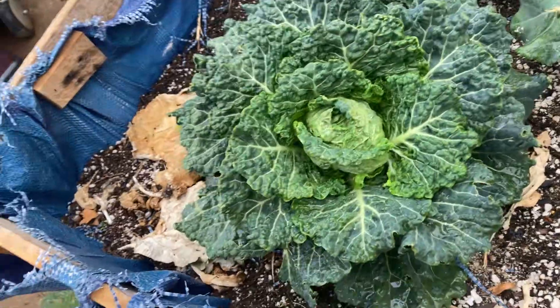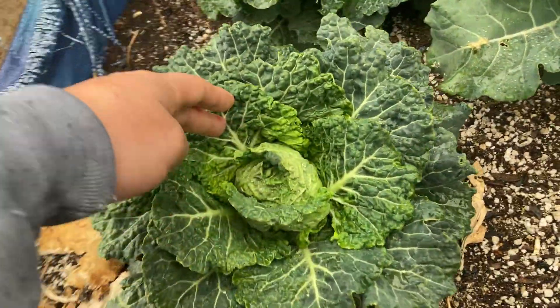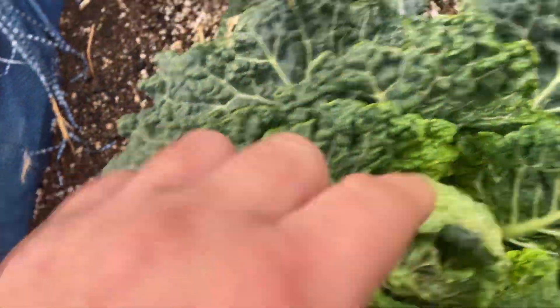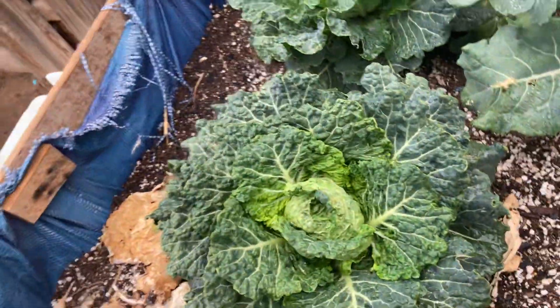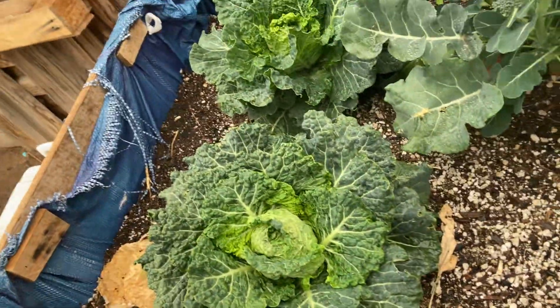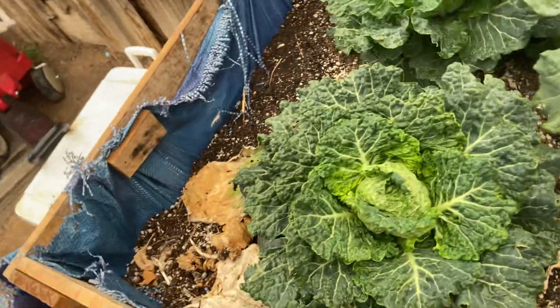This one I'm just going to harvest later and make a video so you guys can see what it came out to. I don't know if I'm going to eat it because I don't trust those bugs. I'll probably go and split up the leaves, and if it doesn't look too bad, maybe. Maybe.